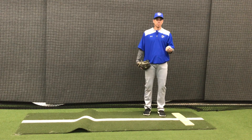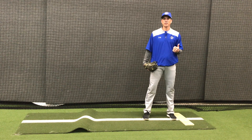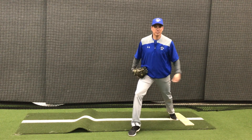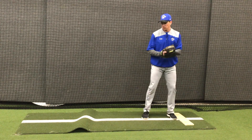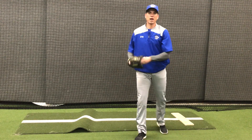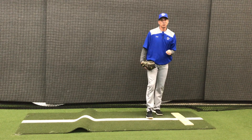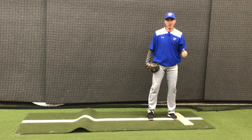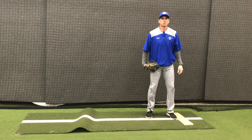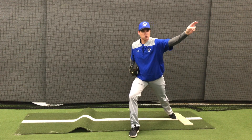We have to be moving at the same pace as we normally would going home, and then all of a sudden our front foot hits the ground at this angle and we throw to this angle. So essentially it looks like I'm striding this way to throw that way. It is not easy to do at first — a lot of pitchers who try it for the first time end up throwing the ball toward where they're striding. We have to stride down that 45-degree angle and throw the ball this way.